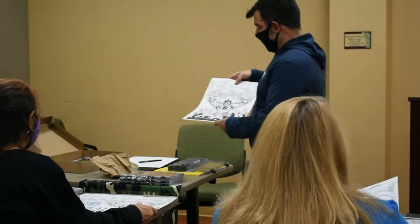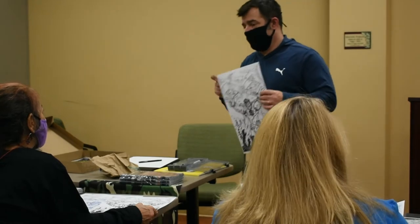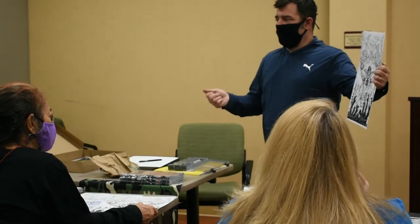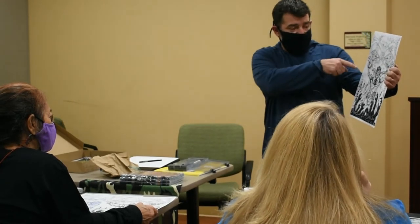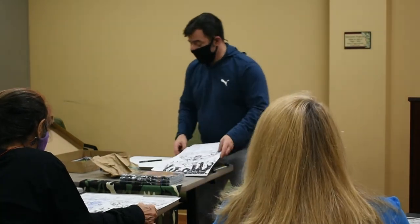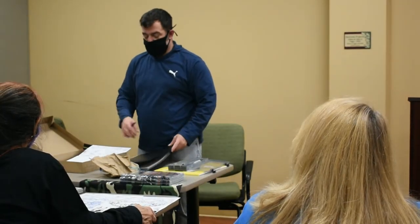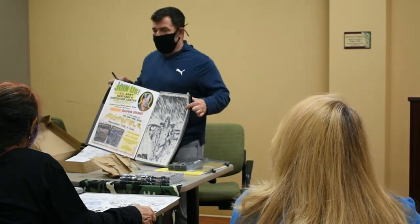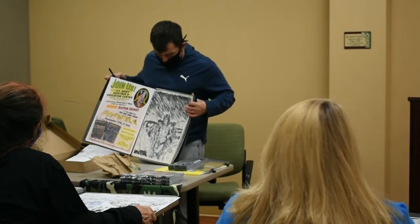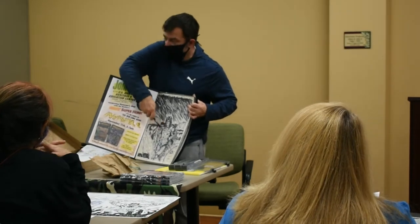A lot of times when I ink, it's great to come back with whiteout. You can cover a lot of space inking, mark it, and then come back in and hit it with a gel pen or a whiteout pen and add details all through it, just to give it a little more texture, a little more tone. The best way I can show you that is with the variant cover to Invisible. I just hammered it with black and then came back in with whiteout and added a bunch of little details to it all throughout.